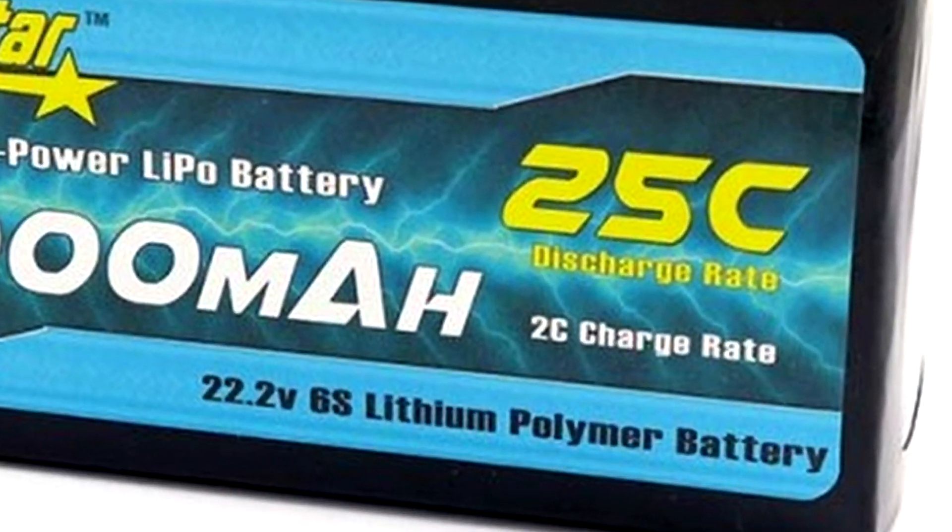Now that you have a better understanding of how lipos work and their limitations, we can get into how to use and care for them properly to make them last longer. First up is charge rate — how fast you can charge the battery. Remember that C rating? The same concept applies to charge current, and with charge current the C rating is even more important. On this 6S battery, 1C would be 1.1 amps or 1100 milliamps. Unless the battery explicitly states on the label or instructions that you can charge at higher than 1C, always charge at 1C. Do not go higher unless it explicitly says you can.